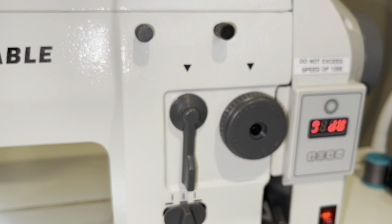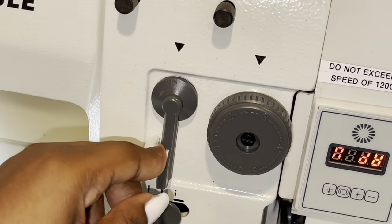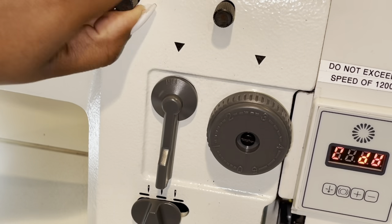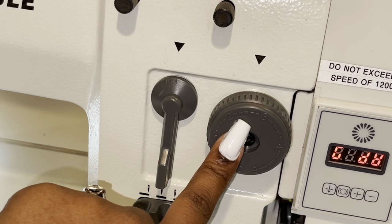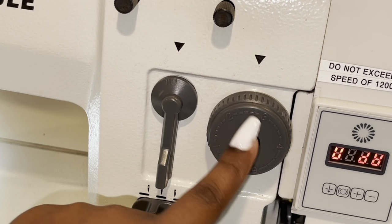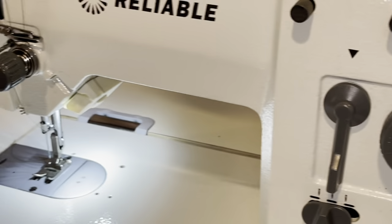Over here is the thing that allows you to go from a zigzag to a straight stitch. Right now it's set on straight stitch because this little triangle is pointing to this notch. If I wanted it to be on a zigzag stitch, I would loosen this screw and then turn it to the left. I'm going to show you the straight stitch first. This dial here controls how long your stitches are — right now I have it set at 2.5, and that's what I do for my straight stitch. I'll show you how I adjust it for the zigzag stitch later.